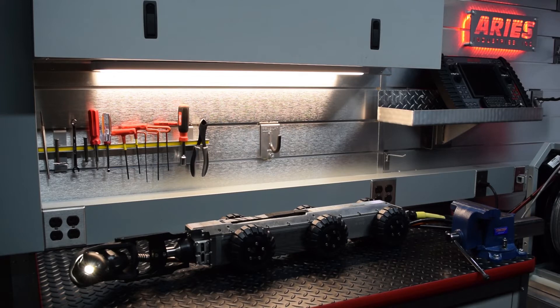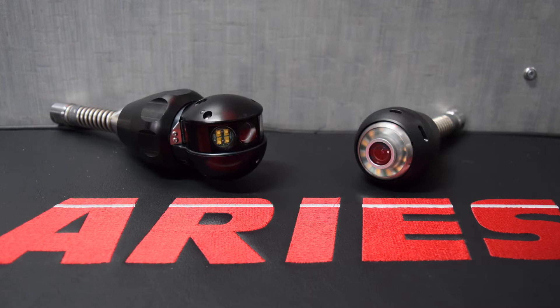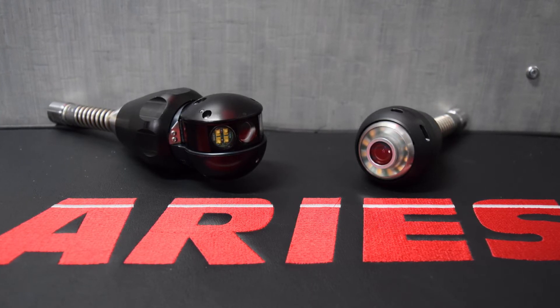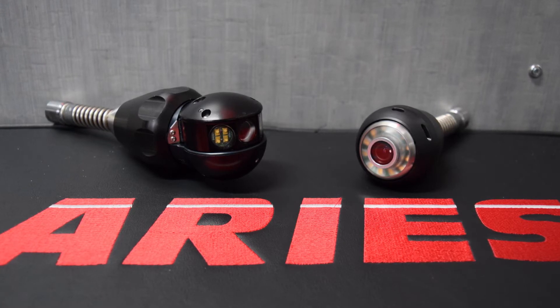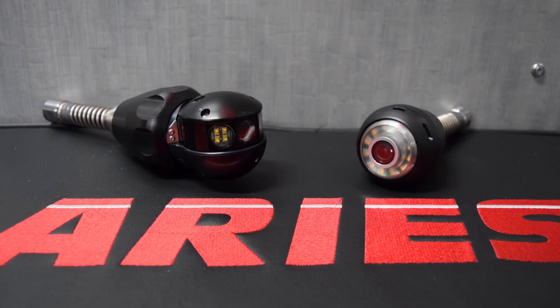Ares offers both a self-leveling and pan and tilt launch camera, which both can be located via 512 hertz beacon. The pan and tilt launch camera offers continuous 360 degree rotation on both axes and has a built-in wiper for cleaning the camera lens when launching those sturdy laterals.